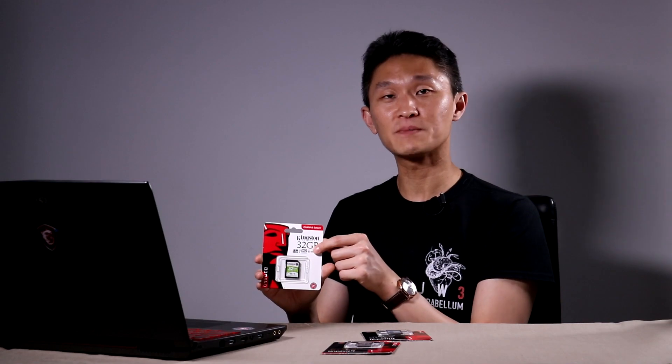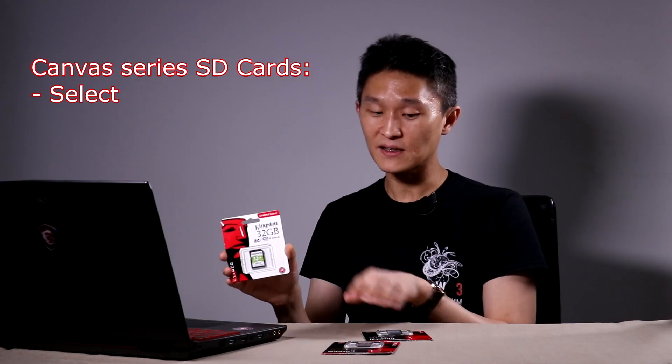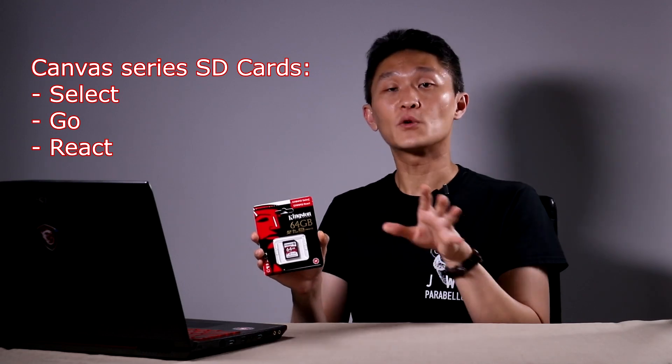Now this one here is by Kingston. It's called the Canvas Select and Kingston has a whole line that includes the Canvas Select, the Canvas Go, and the Canvas React. Different speeds for different uses.